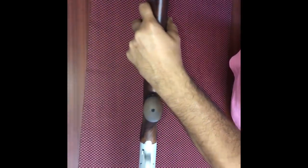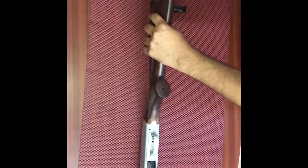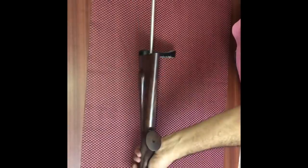First, we need to unscrew the recoil pad. There are two screws on the recoil pad — you can remove one, then take a long screwdriver to unscrew the main bolt. The buttstock has now been taken apart.